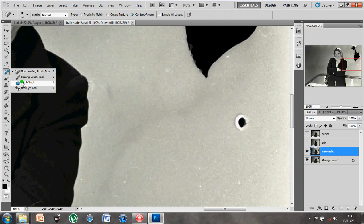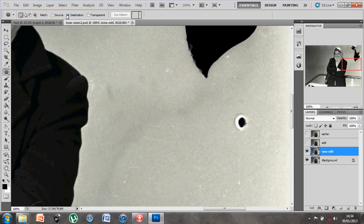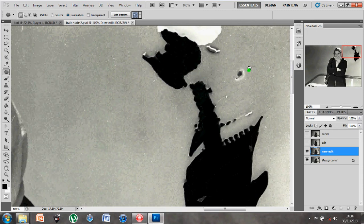Now let's look at how the patch tool works. The patch tool has two options: source and destination. It allows you to generate a selection similar to the marquee tool. I'm going to draw around this dot — looks like a bit of bleach that's been dropped on the image and burned away the color. I've got my area selected, generous enough to cover it but not too big. Using destination, I copy that area and paste it on top — I just choose my selection and drop it over.